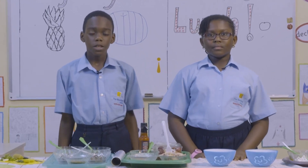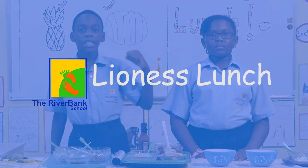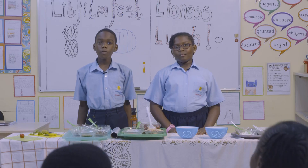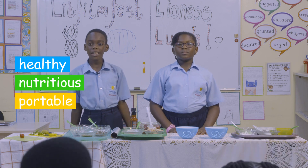Hello and welcome to the Riverbank School. We are here to take on the Lioness Nutracy Challenge. We will be making a healthy, nutritious, and portable lunch for the Lionesses.